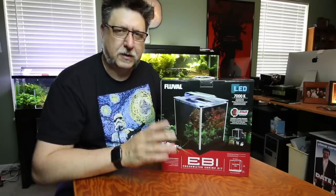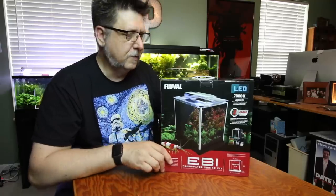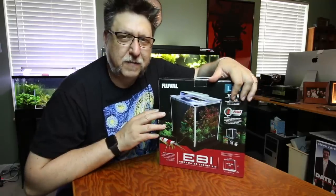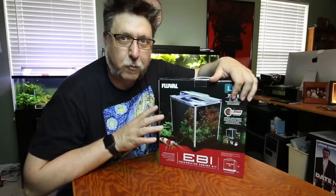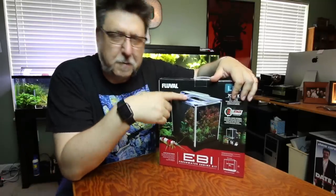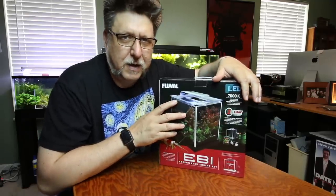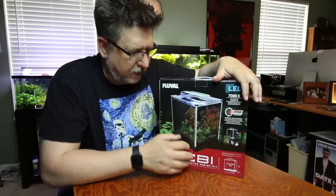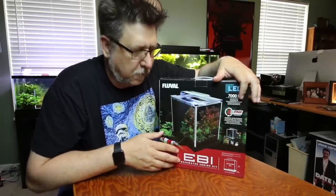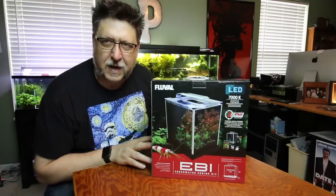Some people last week pointed out this is for sale online, going for like between $100 and $120. I was happy to receive this because I've got almost the exact same tank — the original 2.6 gallon Spec — but I attached a light to the back of it and I think I cracked it ever so slightly. There's a leak somewhere, making a little white ring around the tank. I've been anxious to replace it, so this is a really timely arrival.